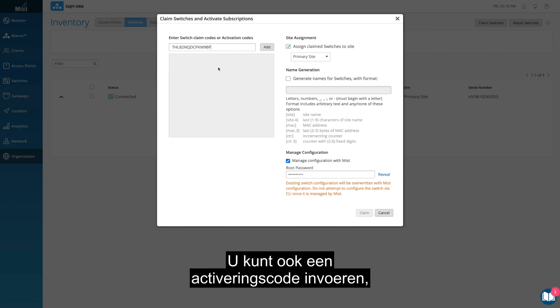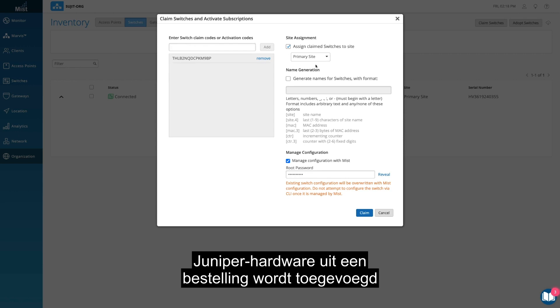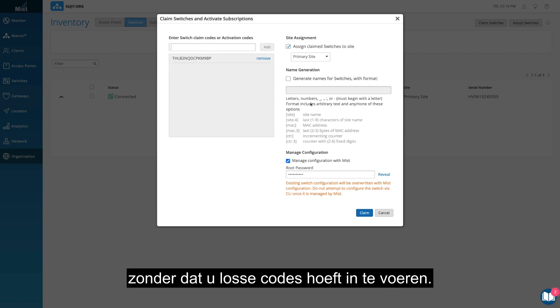Alternatively, you can also enter an activation code, which pulls all your newly purchased Juniper hardware from one order, rather than adding individual switch codes.